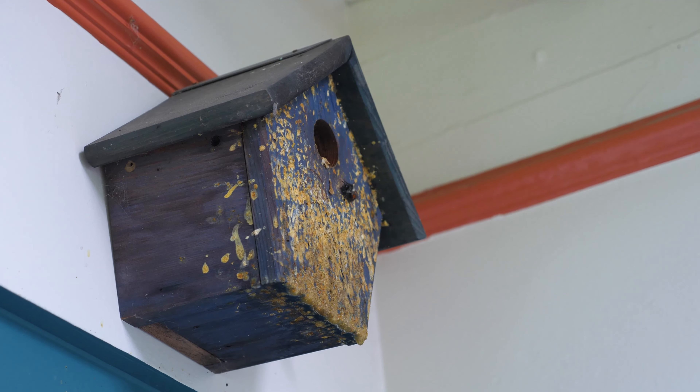Look at this beauty. Old fashioneds are delicious — you should drink one every day. Drink one right now.